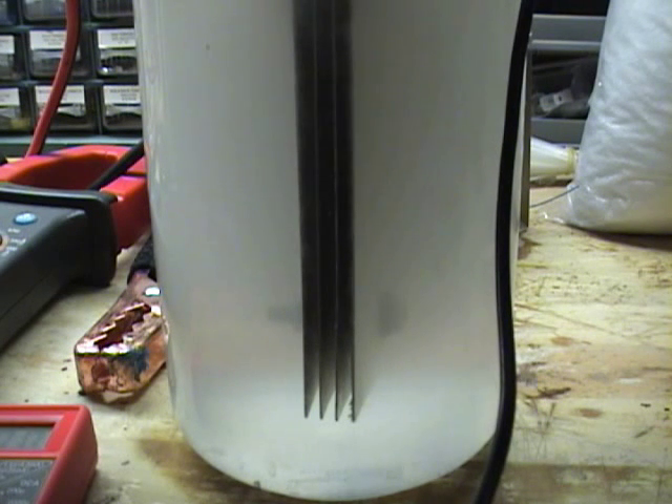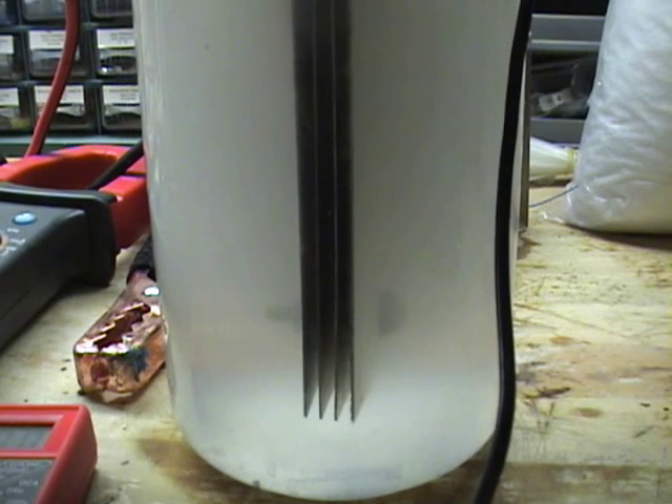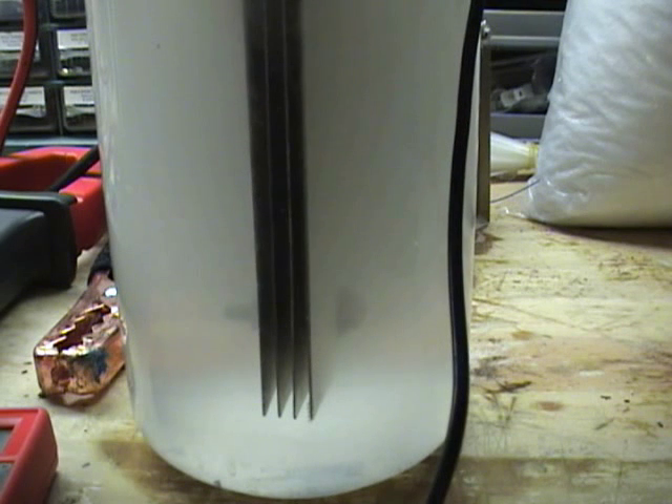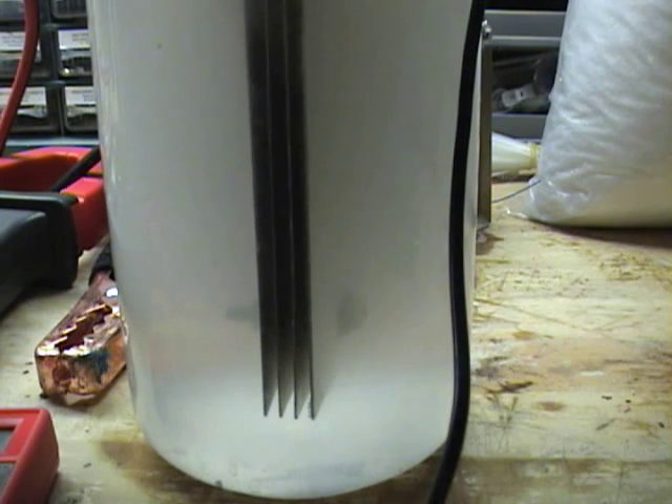What I have here is I'm running at 2.48 volts across the whole stack and I'm drawing 1.6 amps. So that equates to .82 volts per gap. You can see the production there on camera — you can tell it's producing quite a lot.